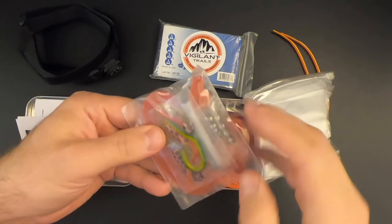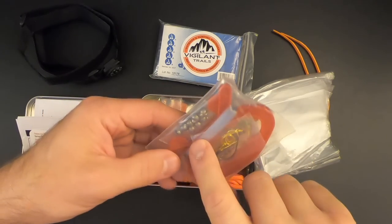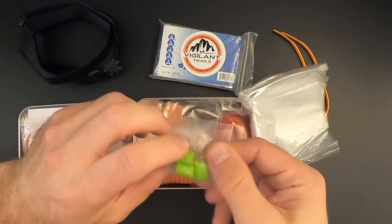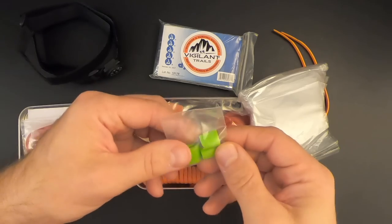Right on top is a fishing kit. There are some rubber lures, a supply of fishing line, some weights and hooks. Then we've got some more fishing stuff — these are treble hooks, in little foam padding to keep the hooks from stabbing stuff. That's nice.